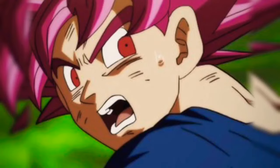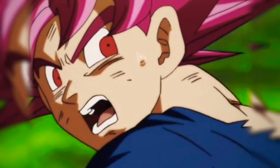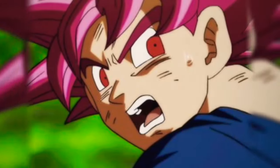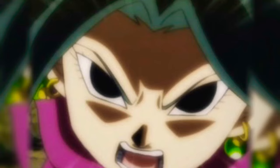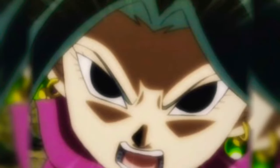Another image shows Goku Super Saiyan God and he looks like he's really struggling. Kefla is just rushing on Goku and he's struggling bad. Like, when Goku goes Super Saiyan Blue, he's not gonna struggle that much.